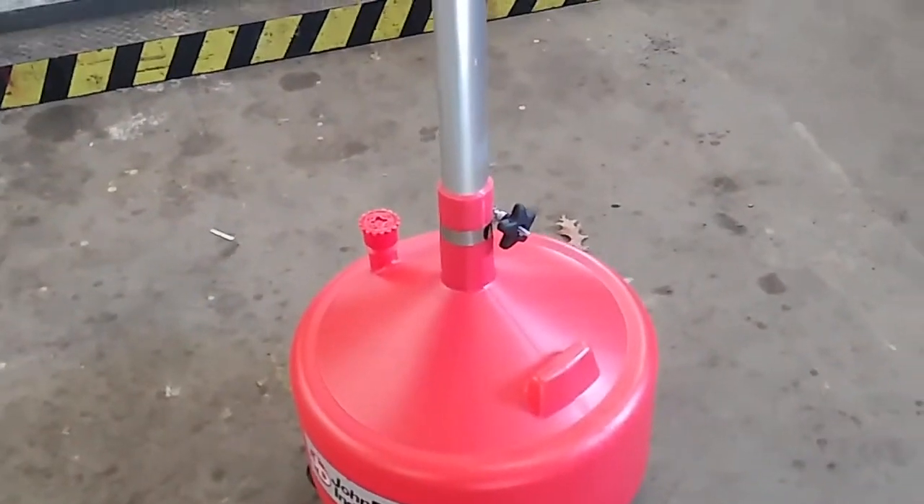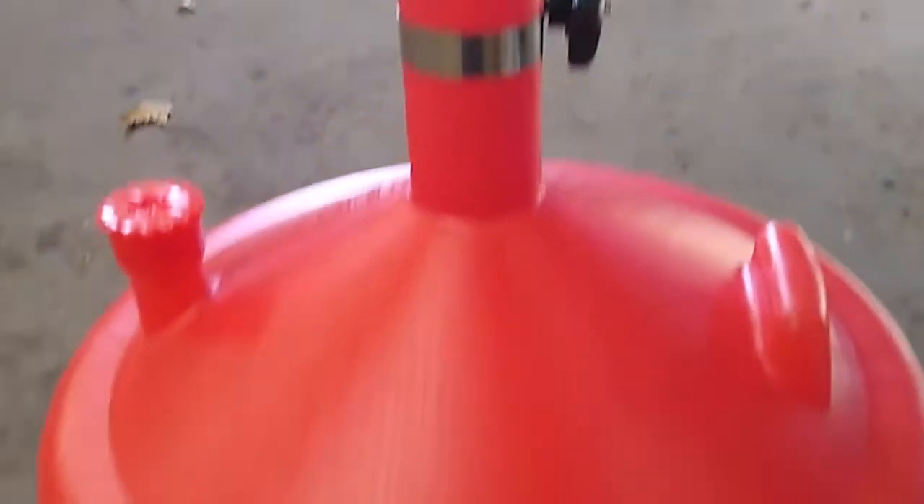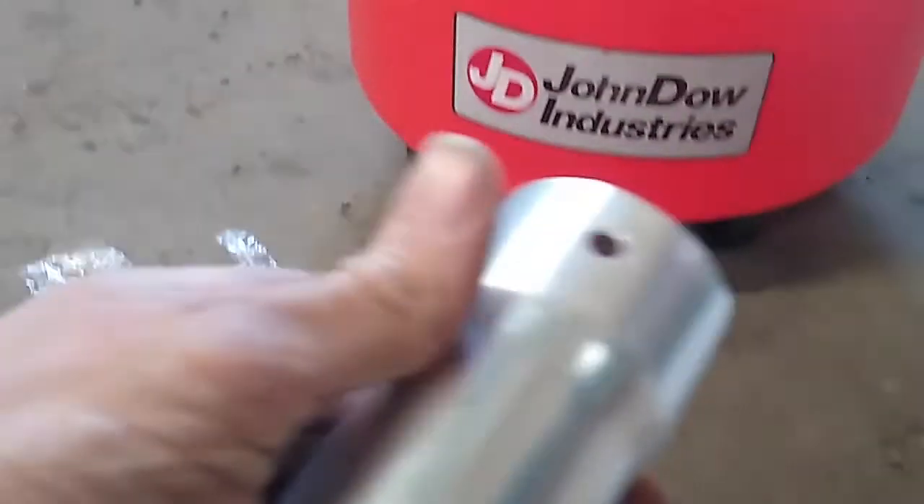I'm gonna take you from the beginning on how to put it together. There's your bottom piece, and it's gonna come with a couple of holes. This is your top, so it's gonna go up there. Really simple to put together — basically find the pipe with the hole in it, find the other pipe with the hole in it, and you want to match those holes up.